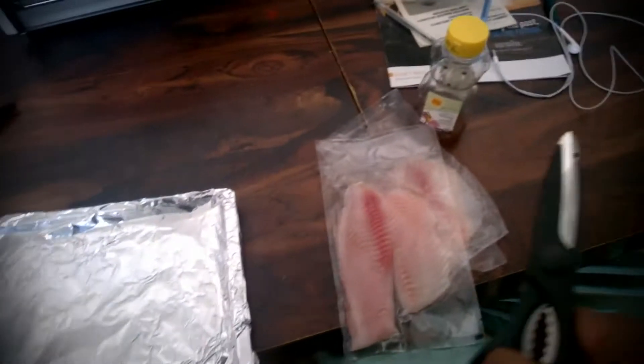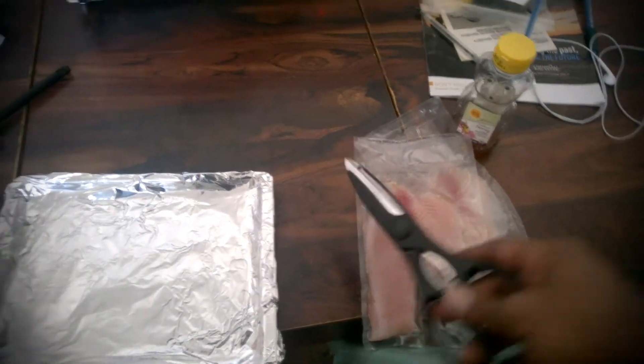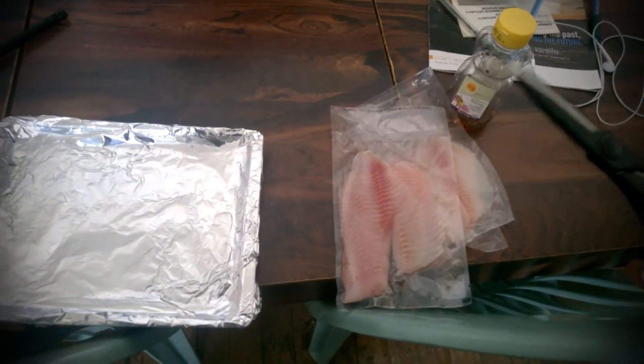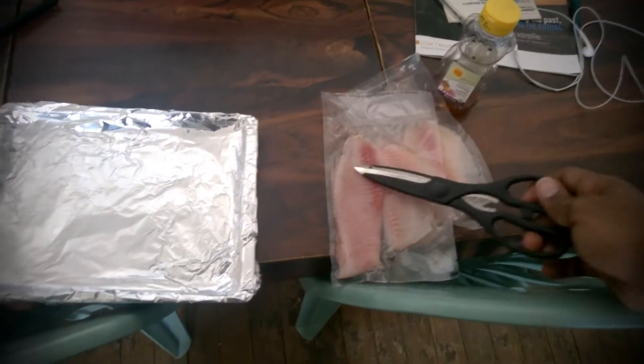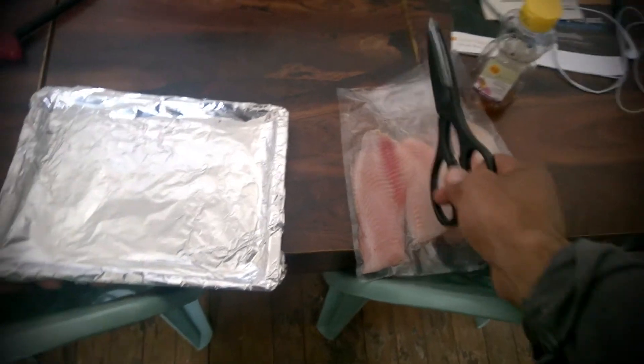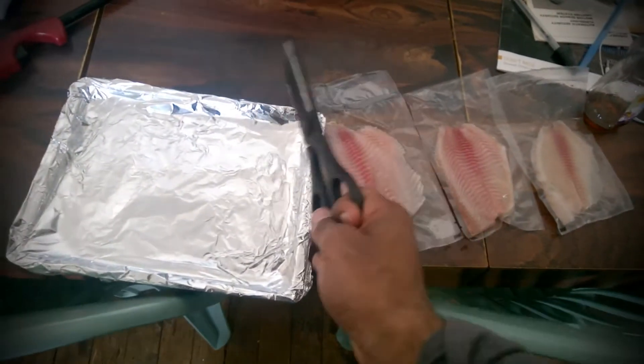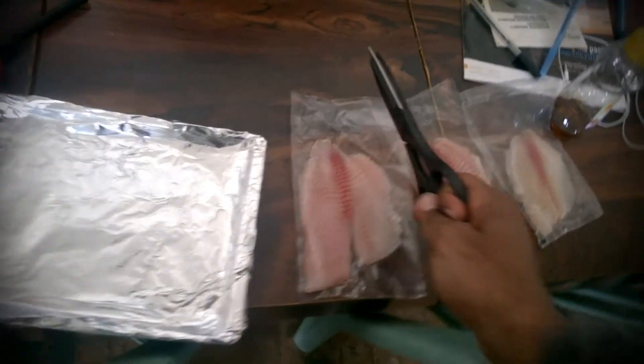After that, I'm going to add in the tilapia. Each one of these, from the package anyway, is about 20 grams of protein. I have three of these that I'm going to eat. This is going to be my meat for this meal.